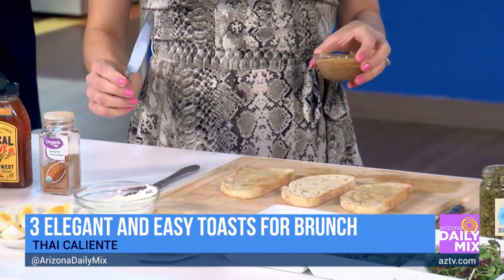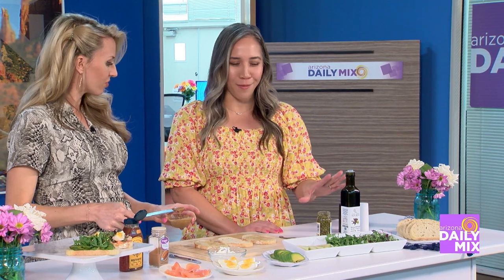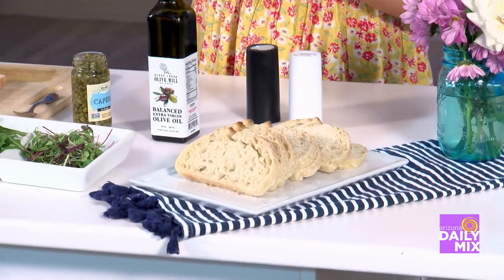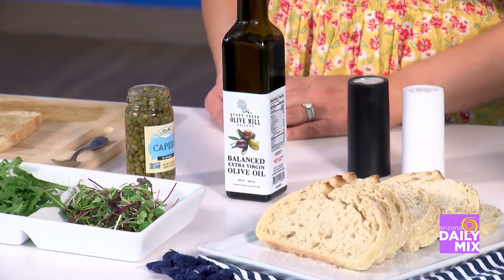What kind of bread do you suggest? To make this really elevated, I'm using a sourdough loaf — it's a local bread — and we're using some local olive oil. You want to make sure you get quality ingredients so that something so simple as toast is going to taste really delicious. How long do you toast the bread for?